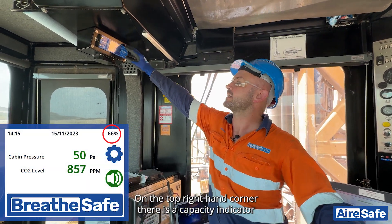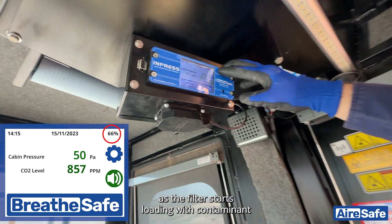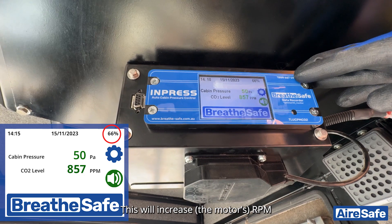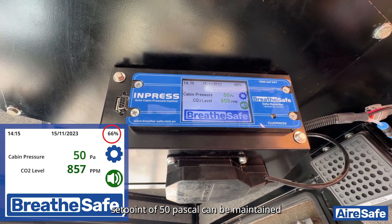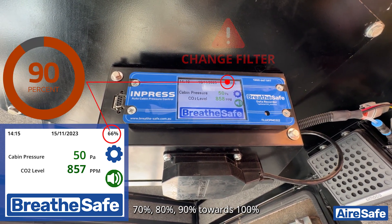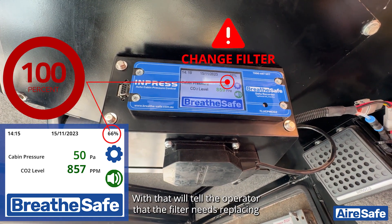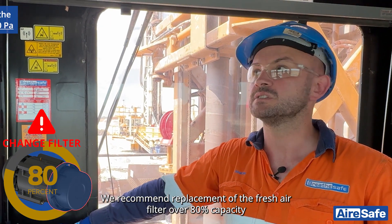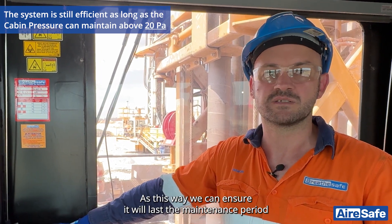On the top right-hand corner there is a capacity indicator. As the filter starts loading with contaminant, this will increase RPM to ensure that a positive pressure set point of 50 pascal can be maintained. As the filter loads, you will see 70%, 80%, 90%, towards 100%, where that will tell the operator the filter needs replacing. We recommend replacement of the fresh air filter at over 80% capacity, as this ensures it will last the maintenance period.